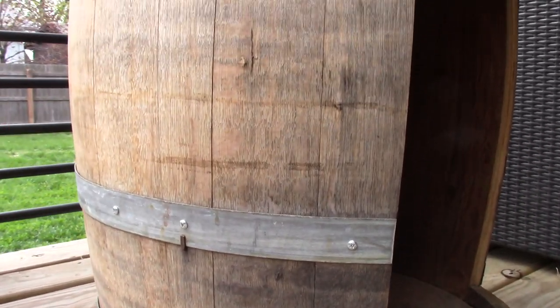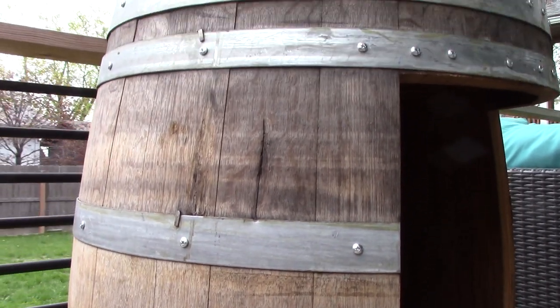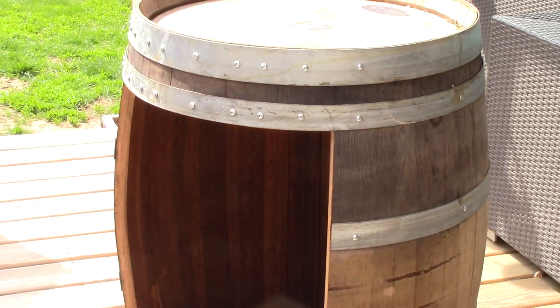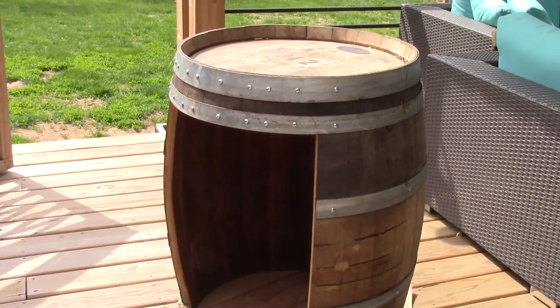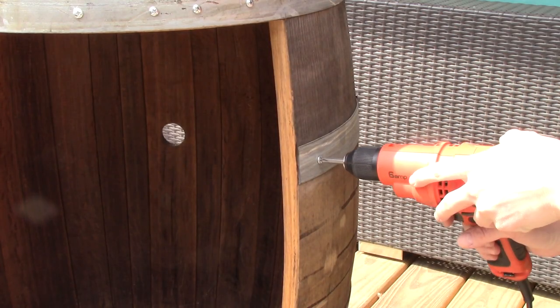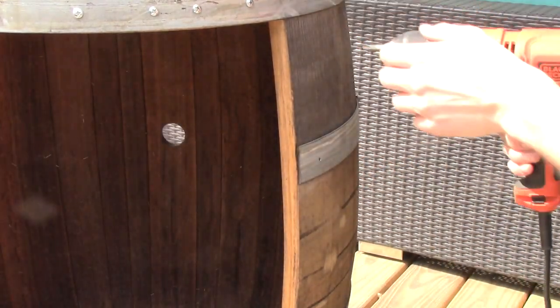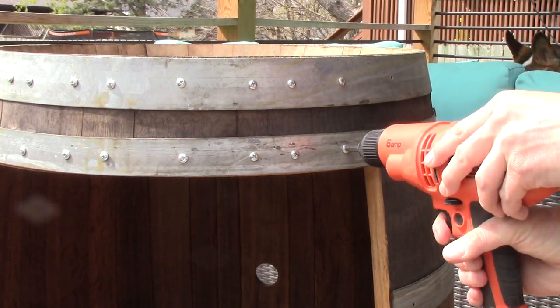This is a barrel I sourced from a local brewery. I was going to convert it into a cabinet but decided not to. This is a wine barrel for reference, not a bourbon barrel. As you can see I already cut out the door and secured the staves with extra screws in anticipation for that project, but now we're going to do this.